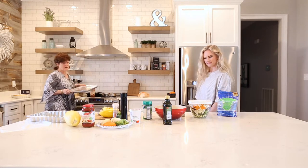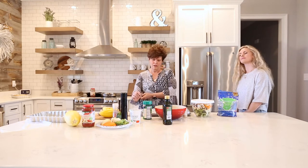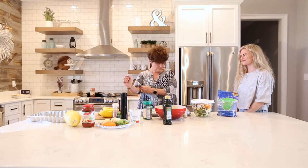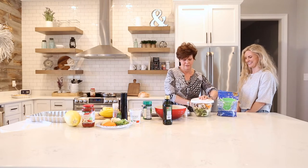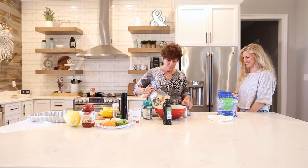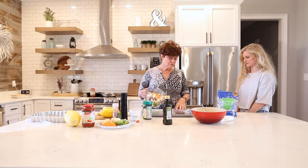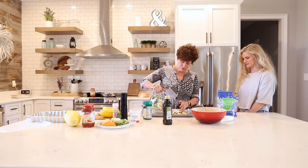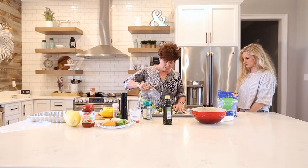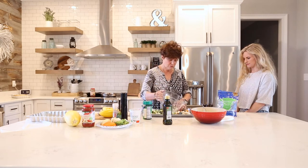For the vegetables, I've cut up bell pepper, onions, mushrooms, zucchini, cauliflower, and broccoli. We want to spread these out. I don't grease the pan — I use nonstick foil just to make cleanup easier. It's important when you're roasting vegetables to try to get them in a single layer so that they truly can roast.